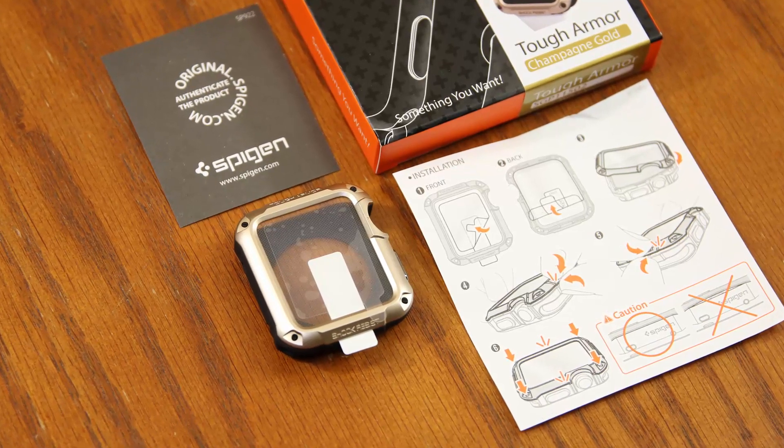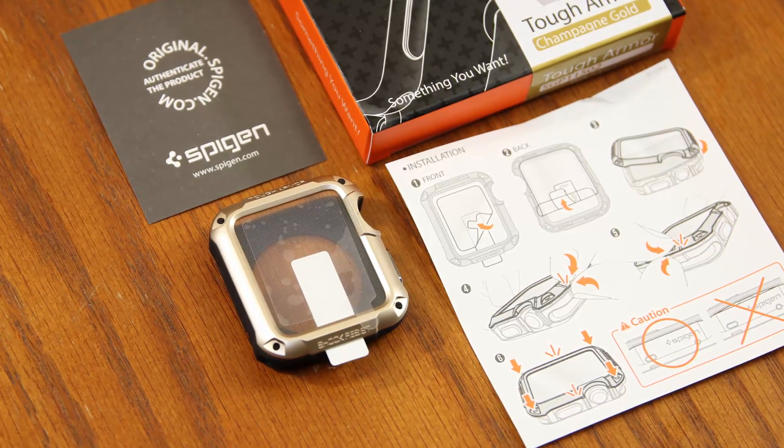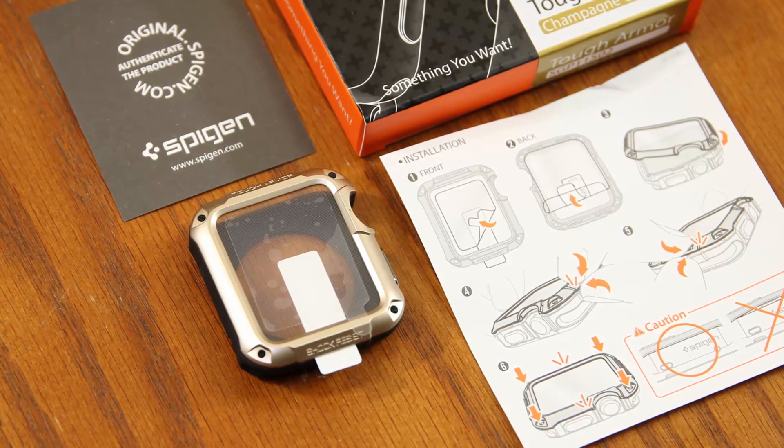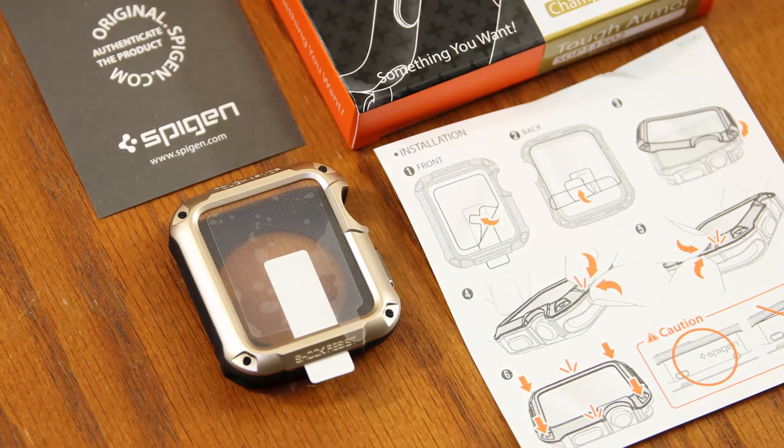The tough armor case is slightly different in that it has a more bolstered look and actually comes with a built-in screen protector as well as an instruction manual on how to put it on your Apple Watch. Putting these armor cases on your watch is so simple that even a little baby can do it.